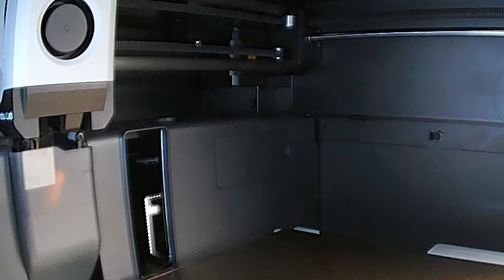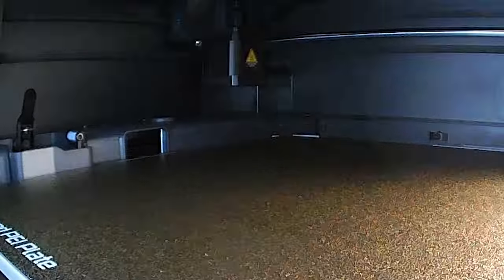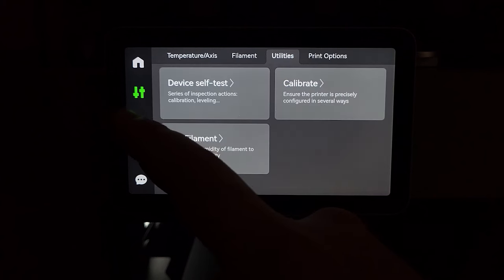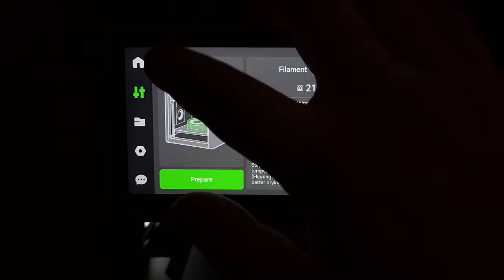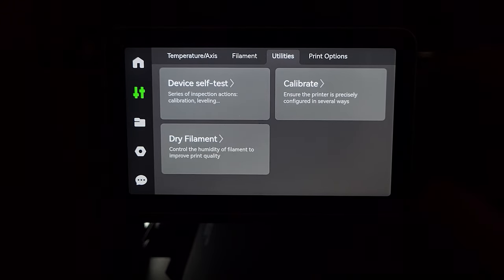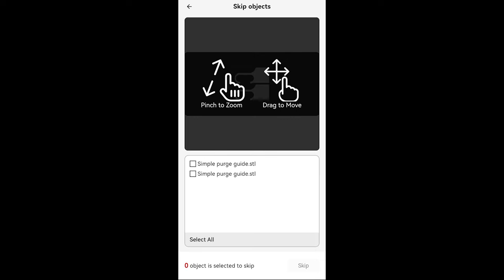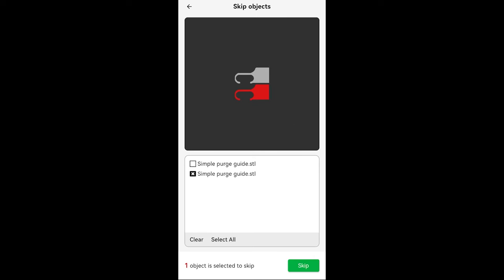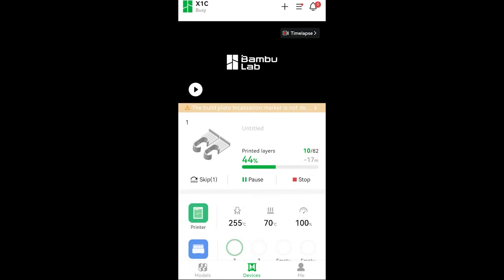Other features include automatic cleaning and wiping of the nozzle before every print, automatic filament cutting for multi-color AMS printing, a chamber temperature regulator fan, extra part cooling fan, air filter, door sensor, filament runout sensor, power loss recovery, internal LED lights, and a 1080p camera. You can also use the mobile app to skip one of multiple parts in a print job — very helpful when one part fails and you don't want to waste filament on the rest.